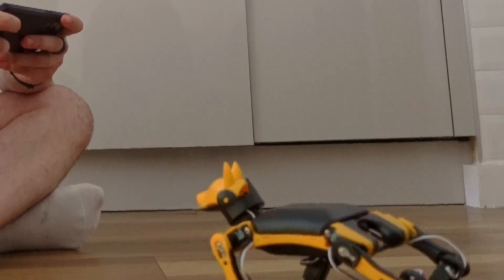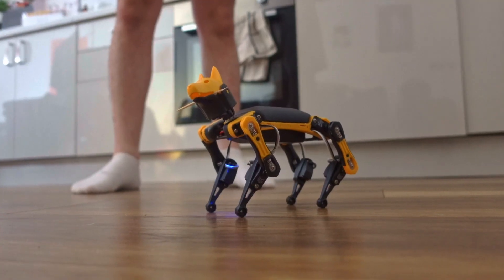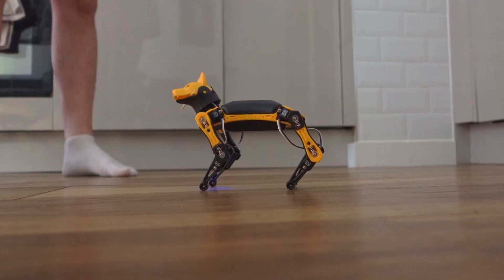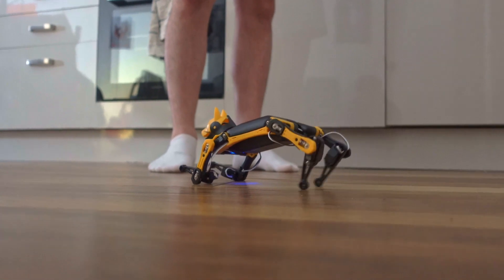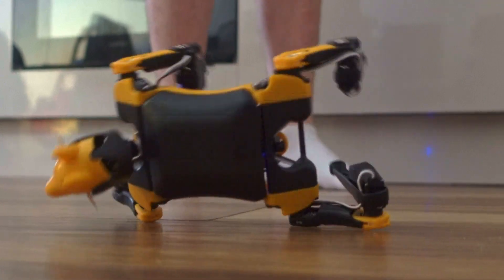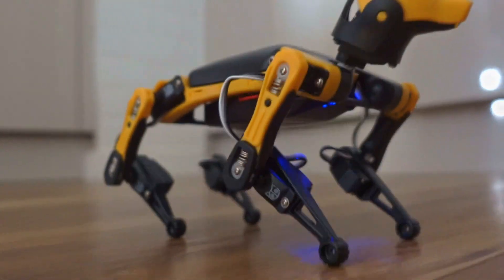Let's see what it can do. William, bring me the stick. Now push William. Stand William. Check. And now stand and play dead. Good William. Now crawl.